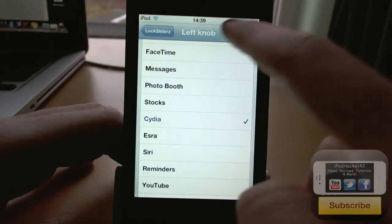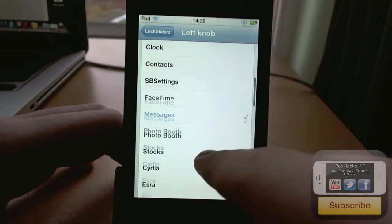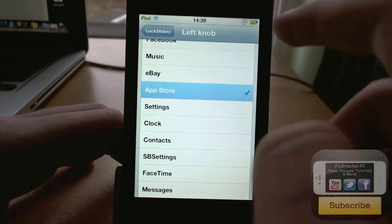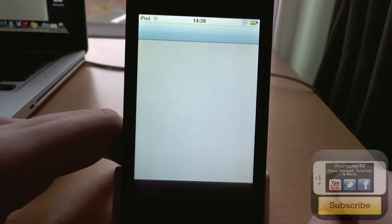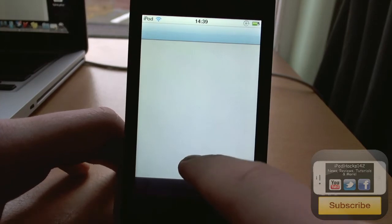You can also change the left knob and the right knob. So I've got this set to City — let's change it to App Store. If we change that to App Store, you can see there we have the App Store and that's going to open up the App Store if you slide that slider. And there are all these different functions as well.